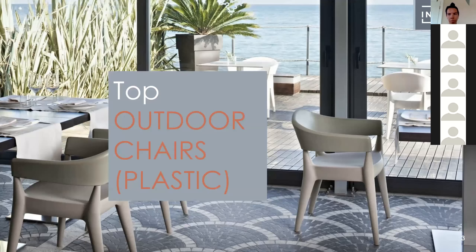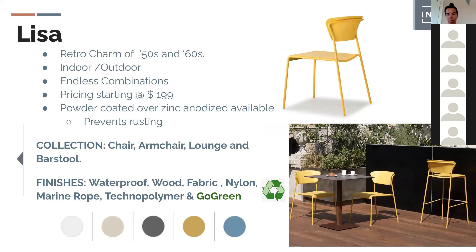The Lisa chair, right behind me here, comes from a whole collection including chair, lounge, barstool, armless, and arms versions. The seat is in technopolymer — what we call plastic — and it's also available in an eco version manufactured from recycled material, which has resonated tremendously with the design community. It starts at $189. The collection is very broad: plastic seating, PVC weaving, marine rope, plywood, and both outdoor and indoor options.